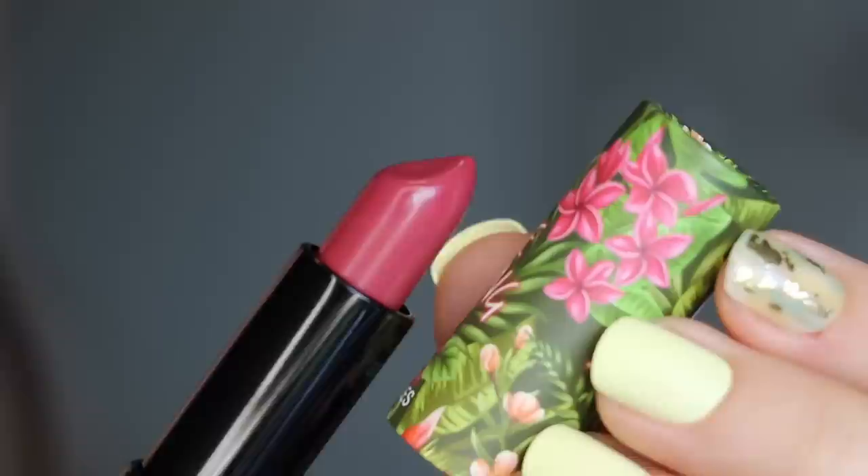Moving on to shade 270 Be Strong — this is another really beautiful deep purple berry shade. While it's super similar to Get Crazy from the matte section, it's definitely a lot lighter. So if you want something very purpley and plummy but not quite as dramatic as Get Crazy, Be Strong would be a good one for you.